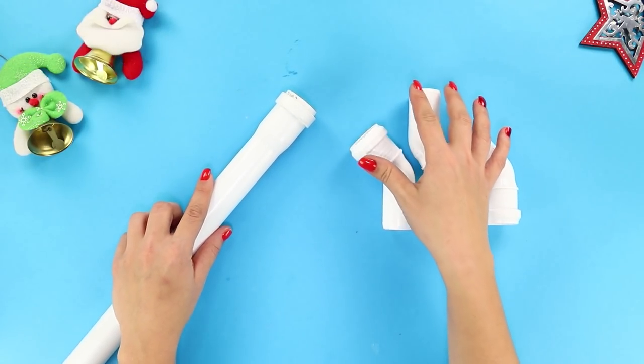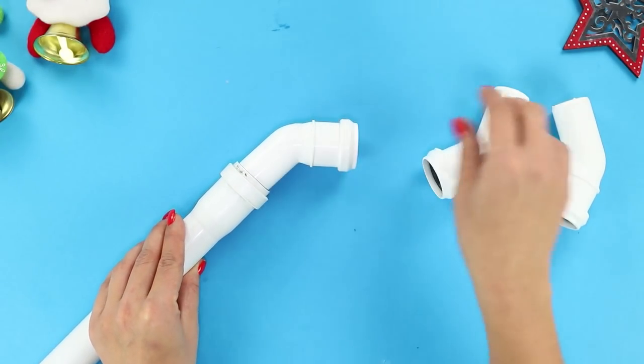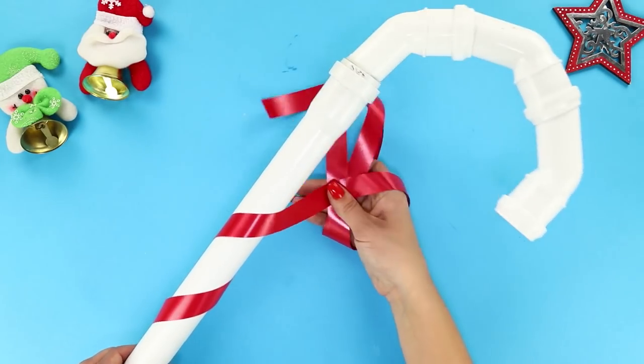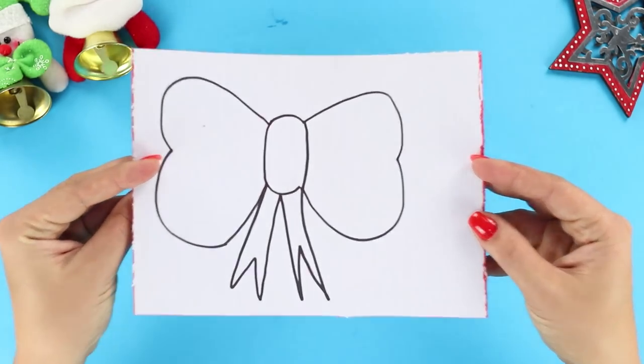For this life hack, you will need a piece of a plastic pipe and three 60-degree elbow pipes. Connect the pipe with the outlets one by one. Take a red gift ribbon and wrap the plastic hook with it.